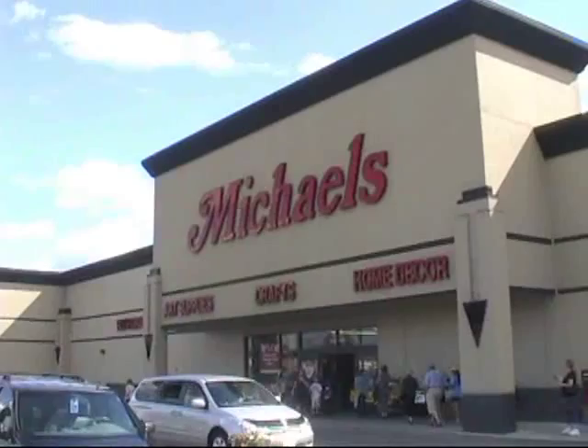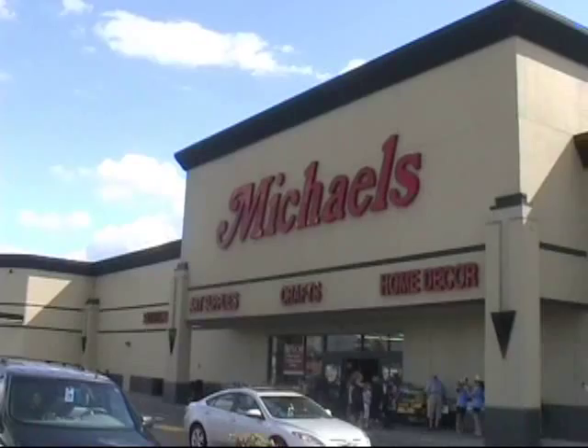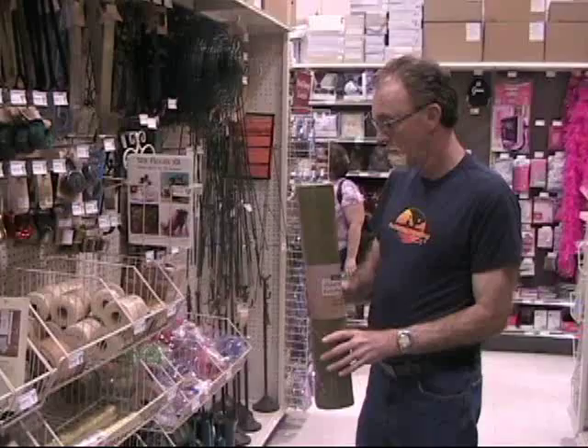Here we are at Michael's craft store. We're going to go in and see if we can find some fabric — glittery fabric to put on the dragonfly wings.